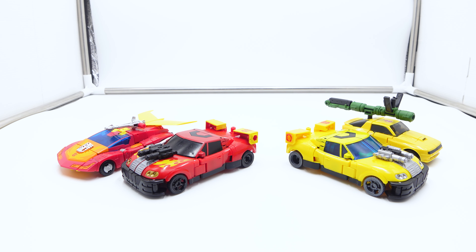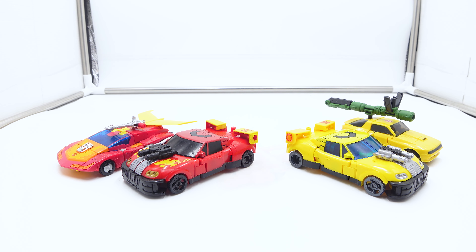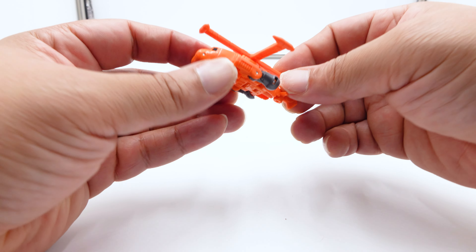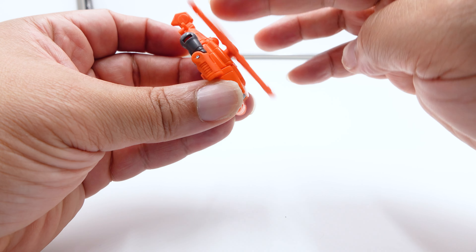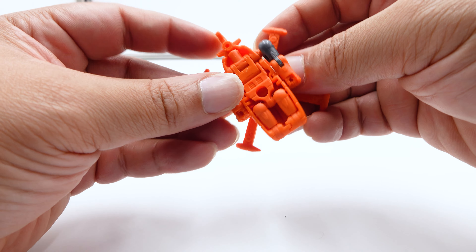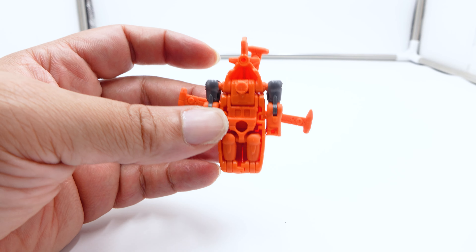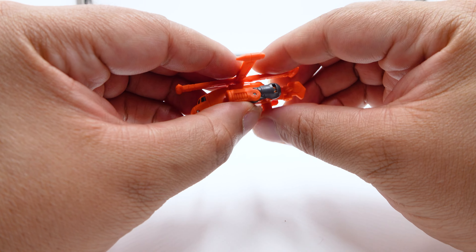We're going to pause and show off Jolt, then we'll come back and get Hotshot transformed into robot mode. We're back by YouTube Magic — we now have the Powerlinks version of Jolt in helicopter mode. He is primarily orange with gray, not hollow at all, and there is a 5mm port. His helicopter propeller does spin.